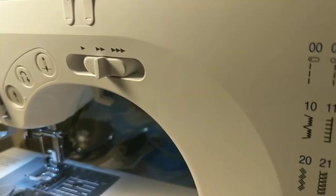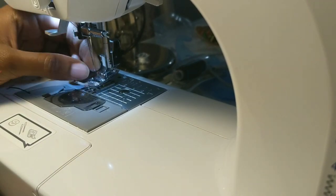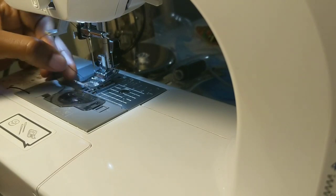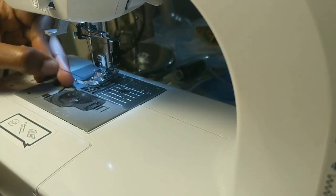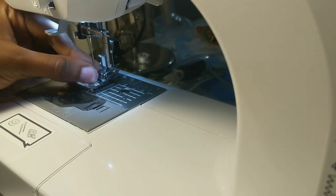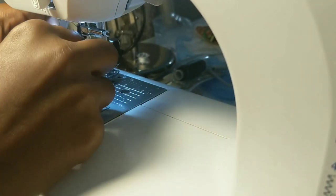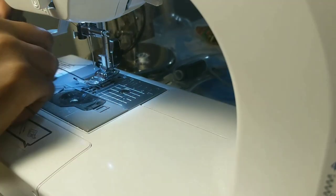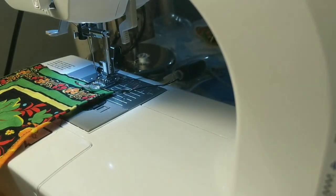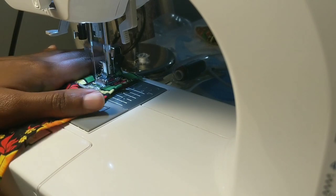Now it's time to sew. First I need to get my bobbin elastic thread out of the machine — this was a very trying time for me because getting the elastic thread out was hard work, but eventually it came out. I'll be placing my fabric with the wrong side down, so I'll be sewing on the right side.